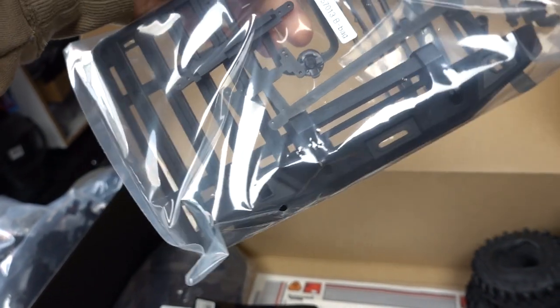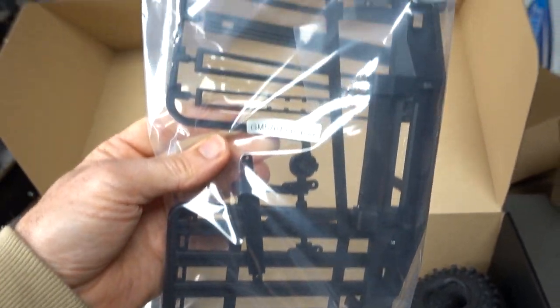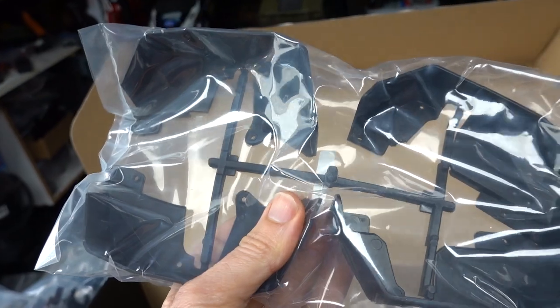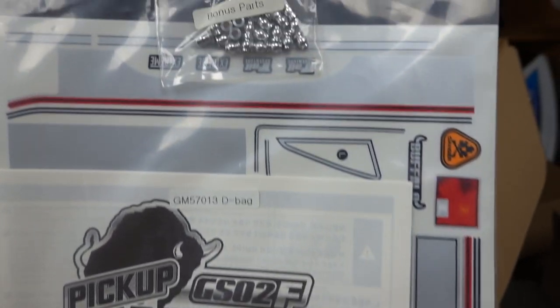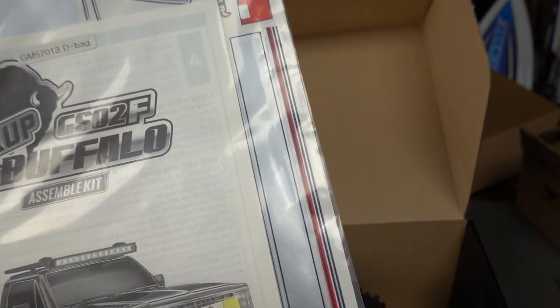Bumper bar and heaps of other stuff - looks like accessories for the top of the hood or the roof. There's your inner fenders - they go over the body and stop a lot of ingress of mud, water and stuff like that, which is sweet. Construction manual, 3M tape - gotta love that. Bonus parts we'll check out later on, and a full sticker kit.